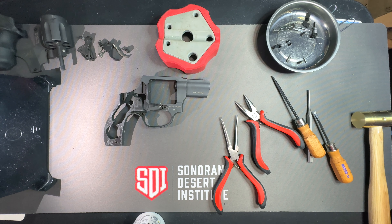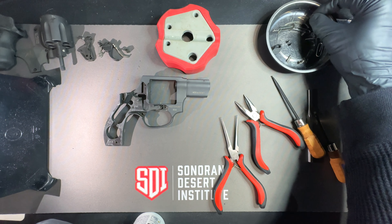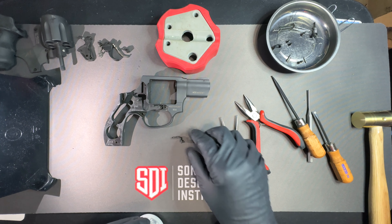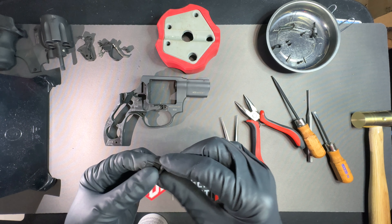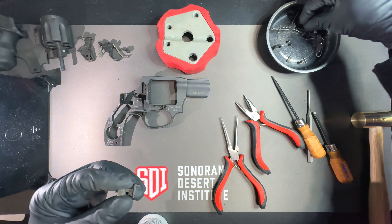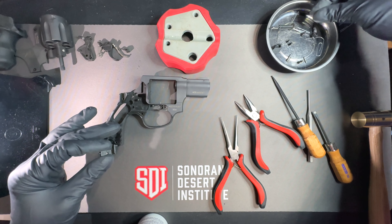Now I'm going to reassemble the firearm, reversing the steps I did for the disassembly. The last thing I did was remove the bolt. A tip: if you have gun grease, you can put a dab of grease on the detent that holds the spring, and also on the spring itself, so you can hold it better while you put it back into the little recess area.